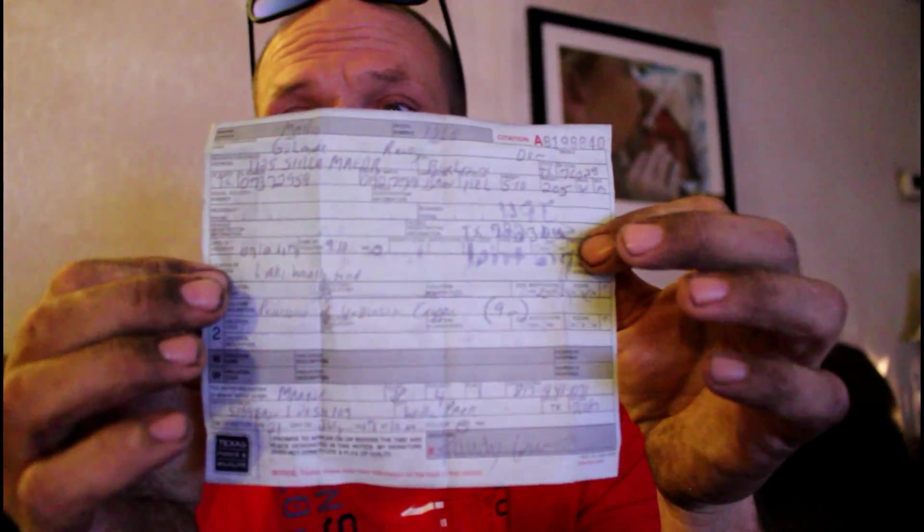I took off from work. I have to go to Hudson Oaks for a fishing ticket that I got at Weatherford, Texas. So we're going to see the judge, hoping he'll reduce my fine. $600 is pretty hard to come by. What I'm hoping for is some kind of probation, or a reduced fine, or just let me pay it out over a long period of time.